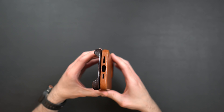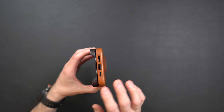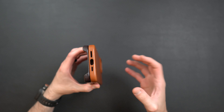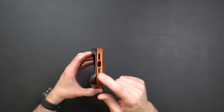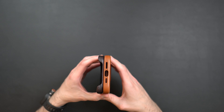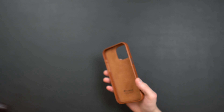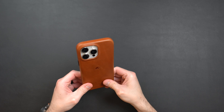On the bottom is where things really changed. Bullstrap has always had a cutout on the bottom for the charger and speaker — which I personally didn't mind — but a lot of people, including myself, wanted a closed bottom version because the leather is so good. These are such premium quality cases that having full bottom protection would make it a number one or very close to number one leather case for the iPhone.